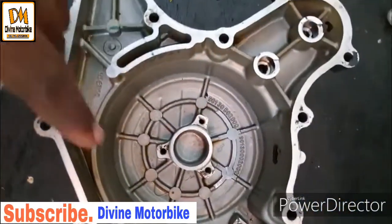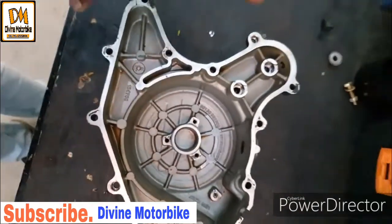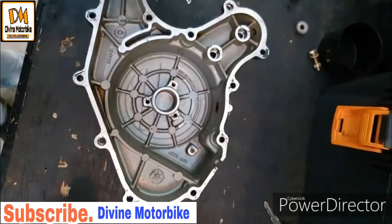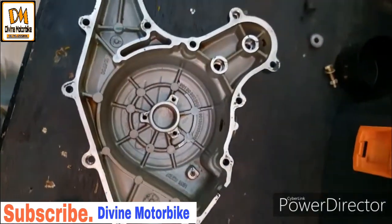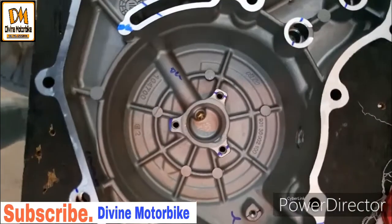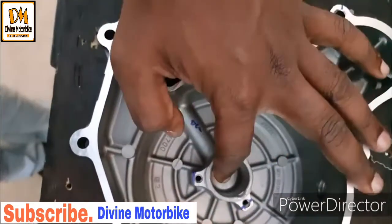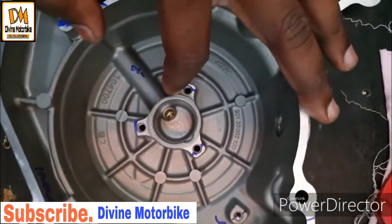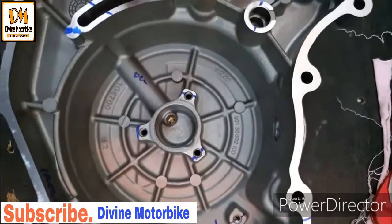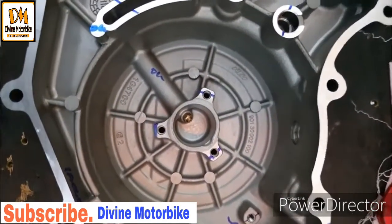If you see this, this is the old case — it's plain and simple, just a metal case where the stator is placed. And this is the new magnet cover case. If you notice, there is an oil injector there.